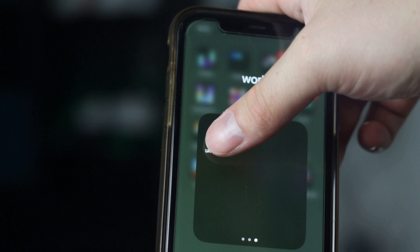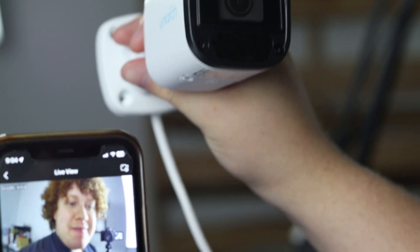While the Connect Box is optimized for Uniview cameras using the Uniview Link Pro app, providing convenient live view and configuration features, it can also be used with third-party cameras.